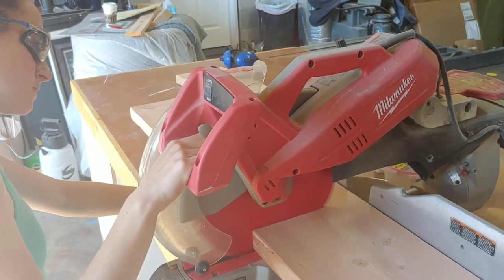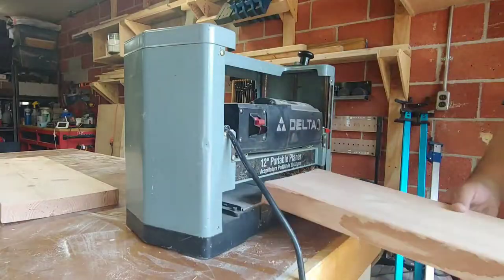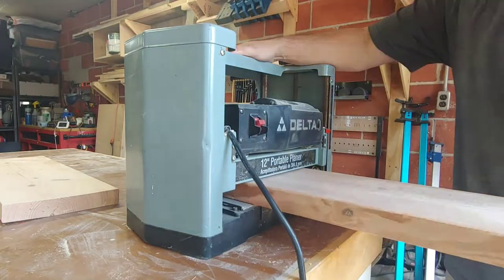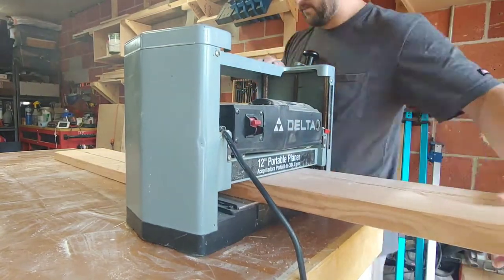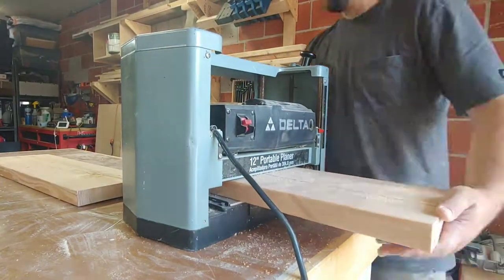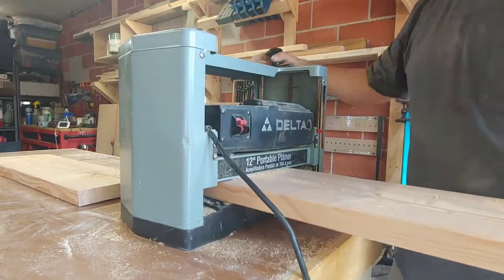For the top of the bench we used a wider format board — this is a 10-inch board — and we actually ended up ripping it down so it was nine inches on our finished product. When you're working with these larger wider boards there's a chance you're going to find some cupping, so we planed the boards down to get rid of the cupping. After we were done the boards were nice and flat.